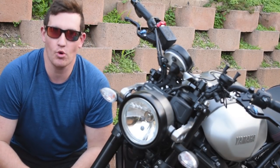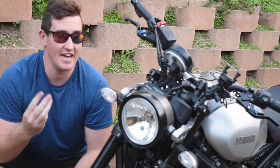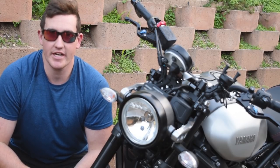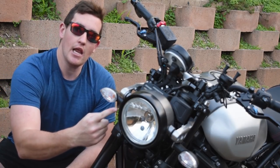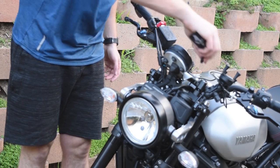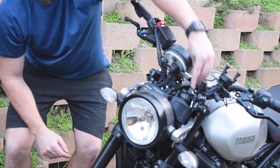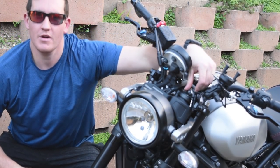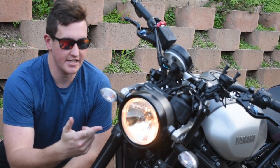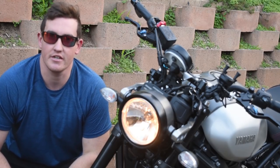G'day guys and girls, it is your boy Tempsitz. Welcome to episode number three of the Yamaha XSR900 Scrambler build. Today we're going to be looking at lighting. If we crank this bad boy up you'll see one of my least favorite things about this bike — it's quite a modern bike and yet it comes with an old-school halogen headlight.